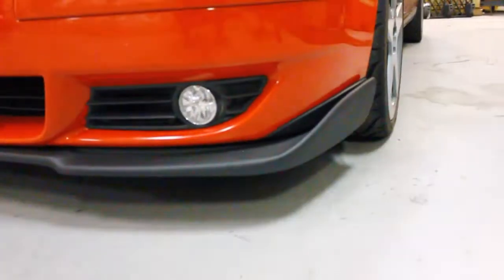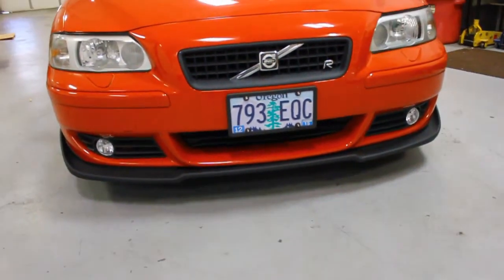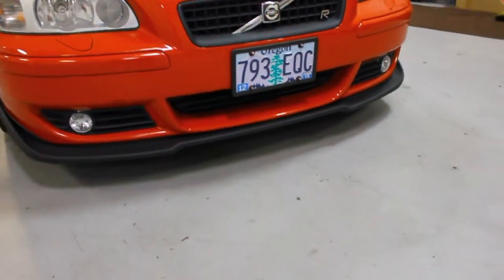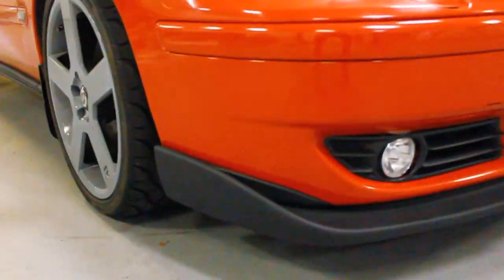They're made out of FRP, which is fiberglass reinforced plastic, ready for prep and paint. The cool thing is, if you don't have the money right up front to get them painted, this thing looks great right out of the box. If you want to make it look a little bit more unique, you can have it painted to match the rest of your vehicle.